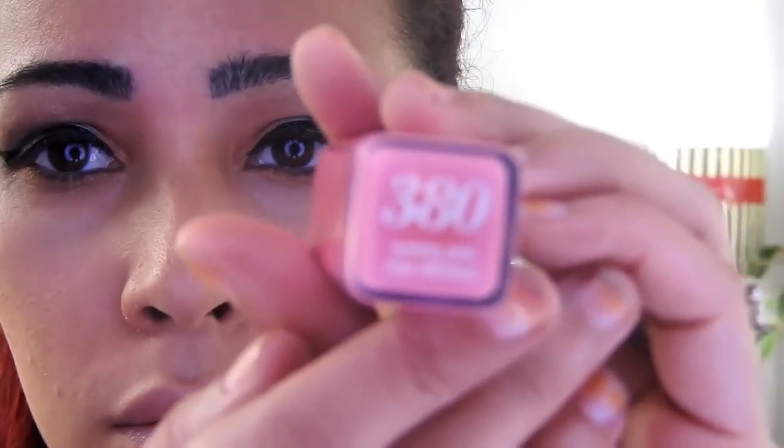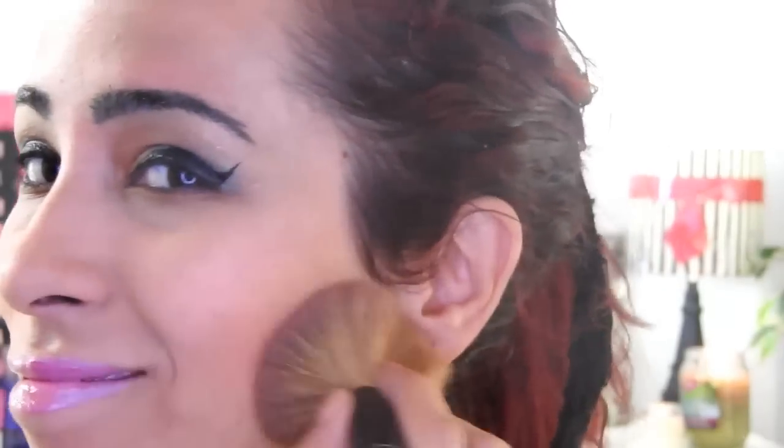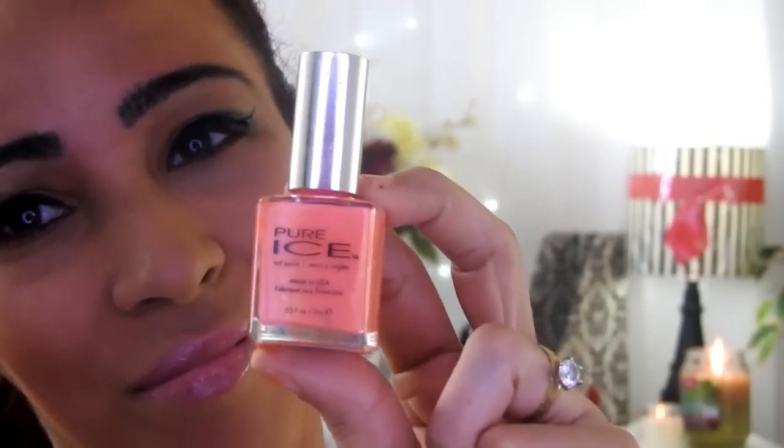Now this lipstick from Cover Girl is the 380 in pink, and you can use the lip gloss of your choice. I apply powder and now from Milani this beautiful blush — it's very pretty.